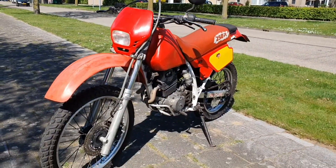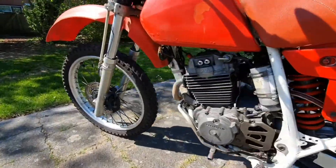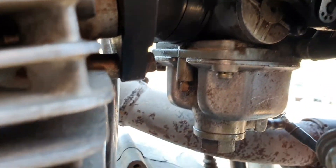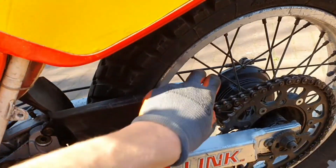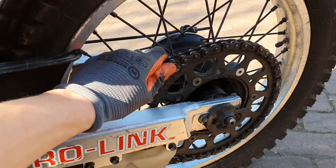We made this bike look decent again and now we can drive it. The carburetor doesn't leak anymore, so that's good. We'll leave it for now, and if it leaks again we'll fix it with a new gasket. Now let's oil up the chain because it's really dry.